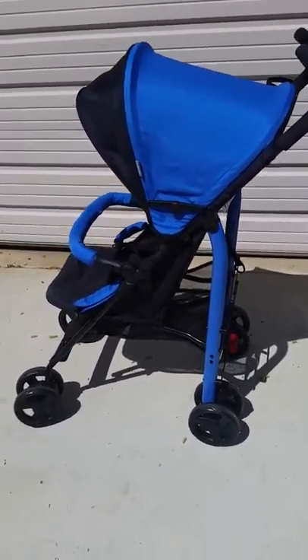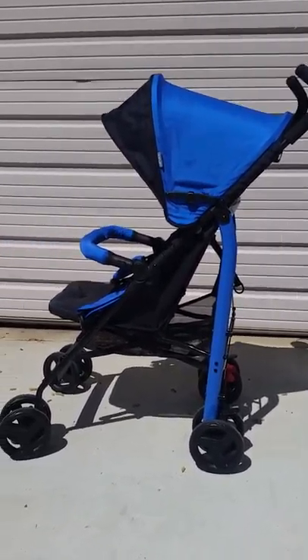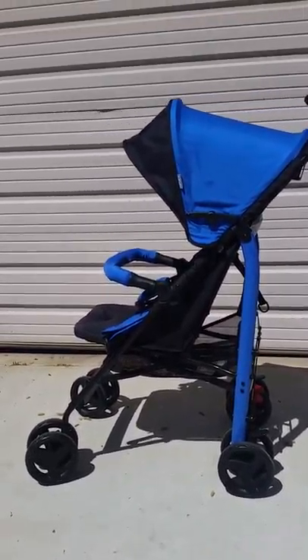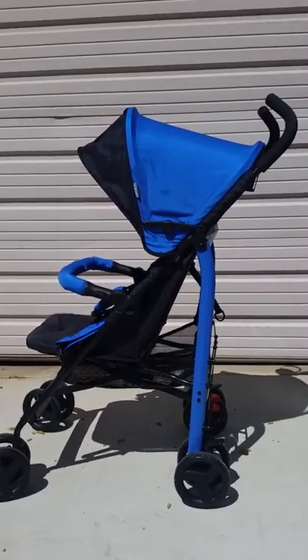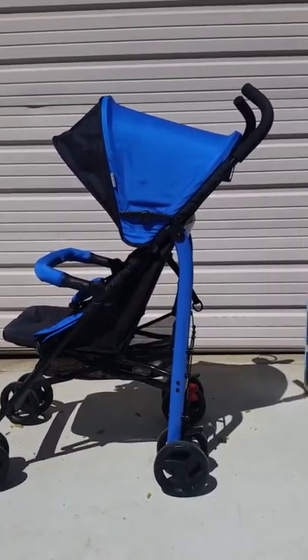I wanted to do a review because I know a lot of people have toddlers now. I was very impressed — it actually handles and maneuvers almost like a bigger stroller, and the weight limit allows it to hold toddlers.